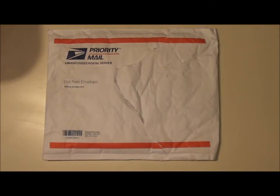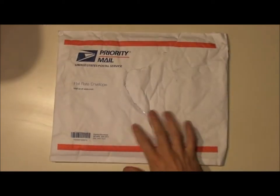Hey guys, Nick here with Leapers Fork Firearms. I thought I'd just do a quick unboxing video of the new Ares Gear Ranger belt I just picked up. It's not truly an unboxing video because, as you can see, I couldn't wait to tear into it.